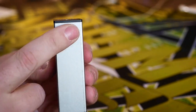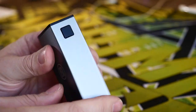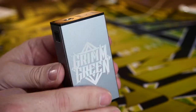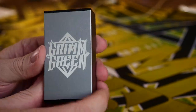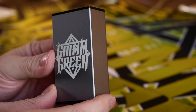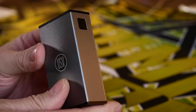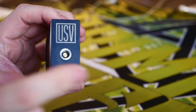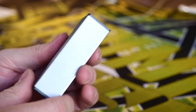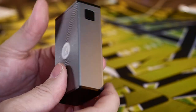The battery, display, and everything are hidden underneath the panels but easy enough to access. On the front you have a very almost flush-mounted, very clicky square fire button. On the other side they laser-etched my Grim Green logo, which is always nice. I'm a big fan of this silverish gunmetal-looking color. It's branded USV on the top with a spring-loaded 510 pin — and that's literally all there is to it.